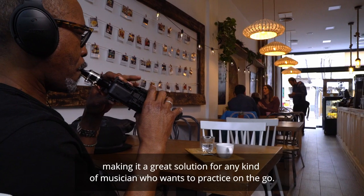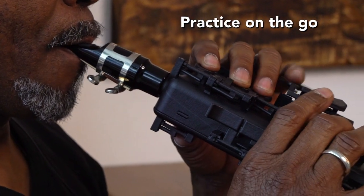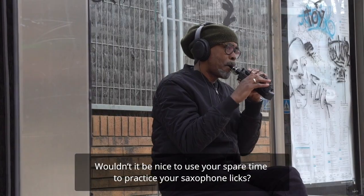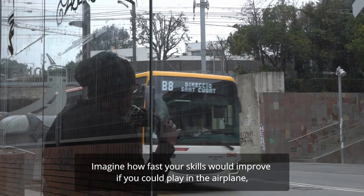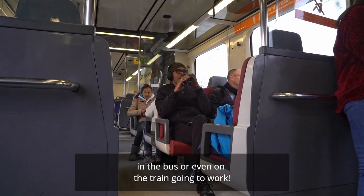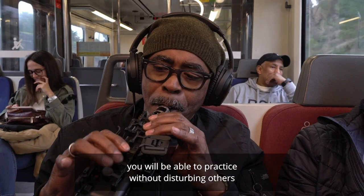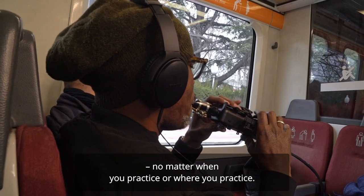Making it a great solution for any kind of musician who wants to practice on the go. Wouldn't it be nice to use your spare time to practice your saxophone licks? Imagine how fast your skills will improve if you could play on the airplane, on the bus, or even on the train going to work. For the first time ever, you will be able to practice without disturbing others, no matter when or where you practice.